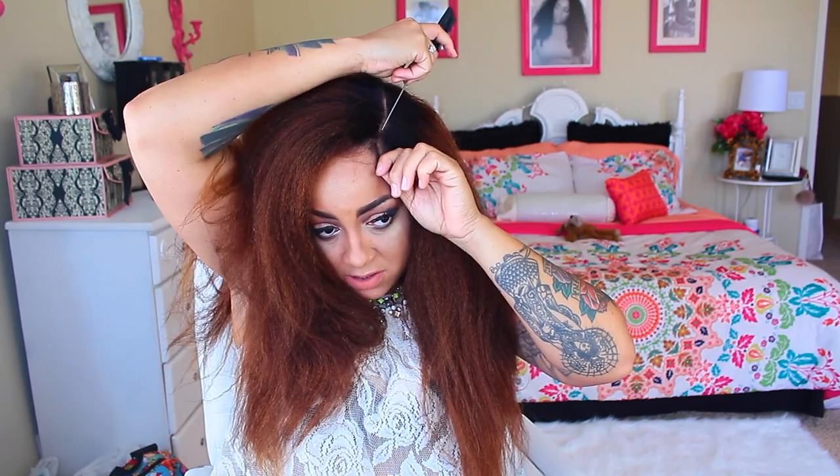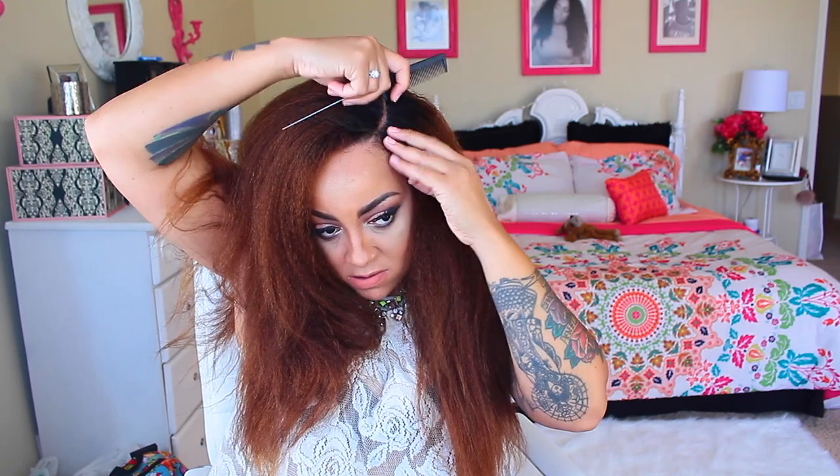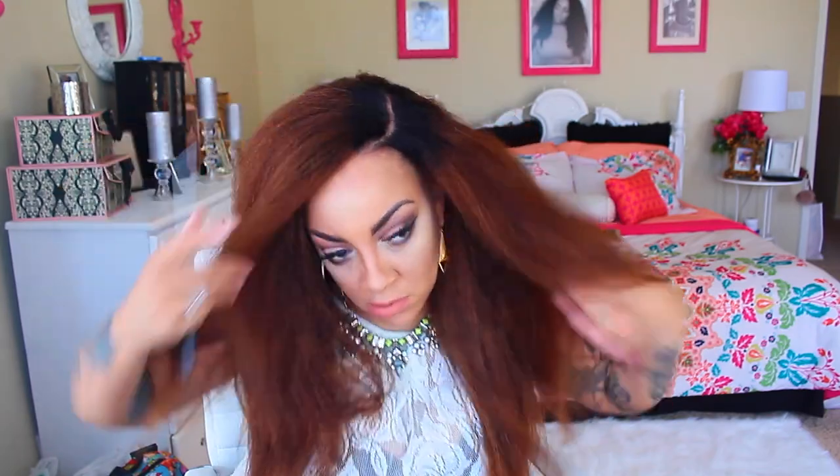This time around, I'm just going to take my foundation stick and dab a little bit right here on the part. And I'm going to take this beauty blender. I think using a brush is ideal than using the foundation stick because using a brush just kind of gets right into the crevices. I'm just going to dab a little bit.